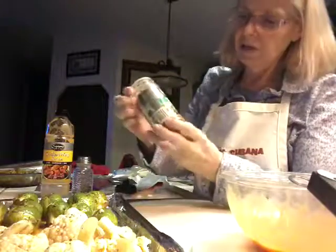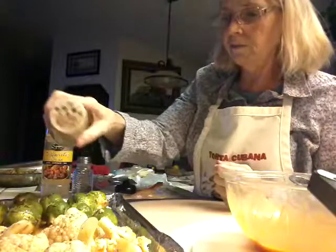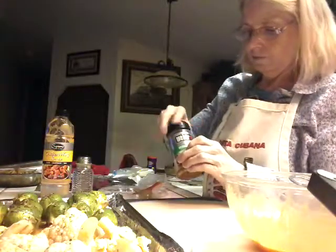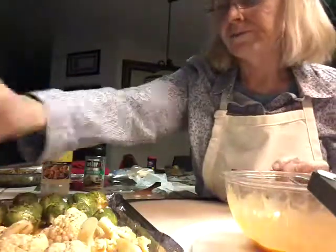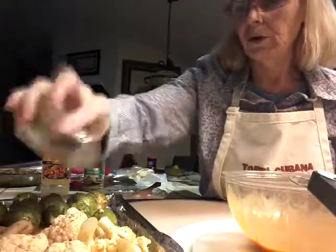I use this here — it's a veggie grill seasoning. I sprinkled a little bit on the other ones earlier, so a little bit more. A little bit of pepper. You can put salt, red pepper flakes — whatever you like.